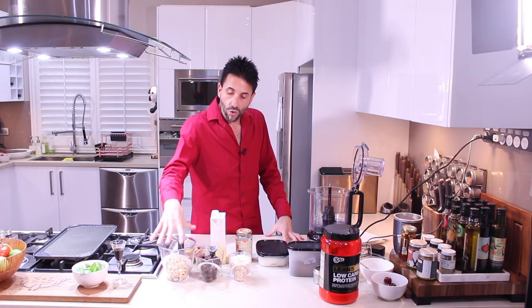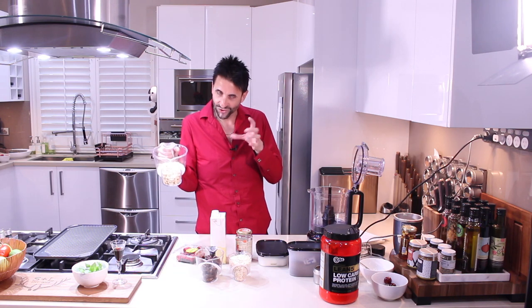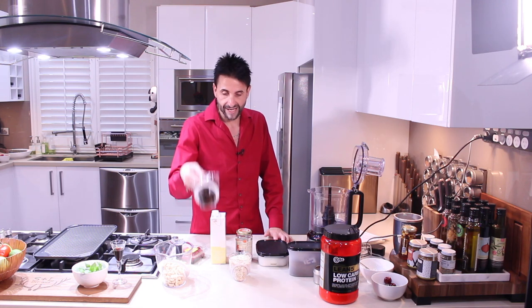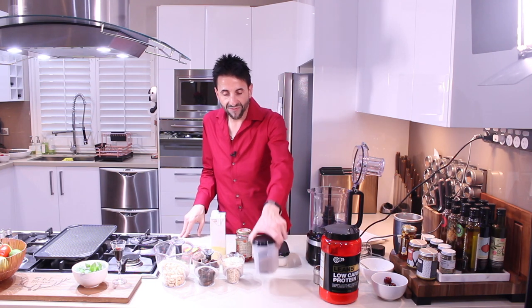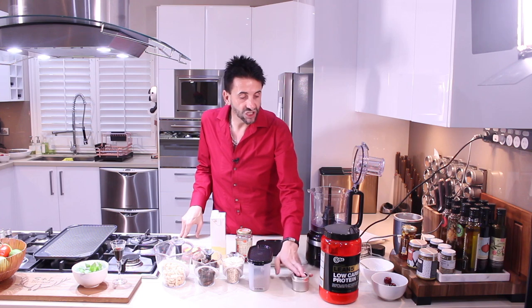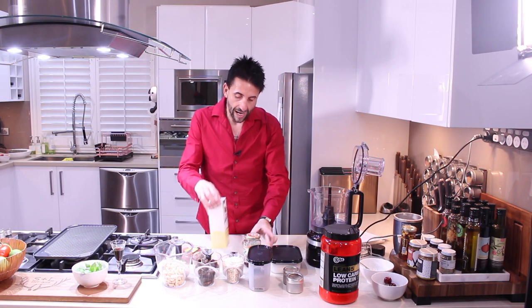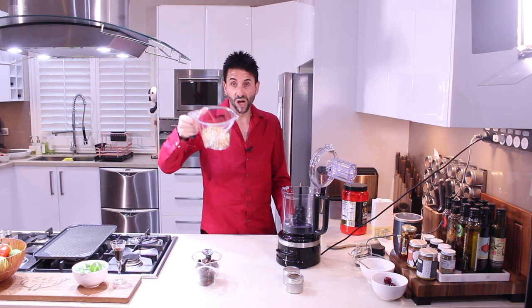We have 250 grams of raw unsalted cashews, 250 grams of pitted dates, one cup of rolled oats, some flaxseed, some ginger, some cinnamon, some desiccated coconut, some rice malt syrup, and almond milk. First, we crush and mix the dry ingredients in the food processor. In there goes 250 grams of raw cashews.